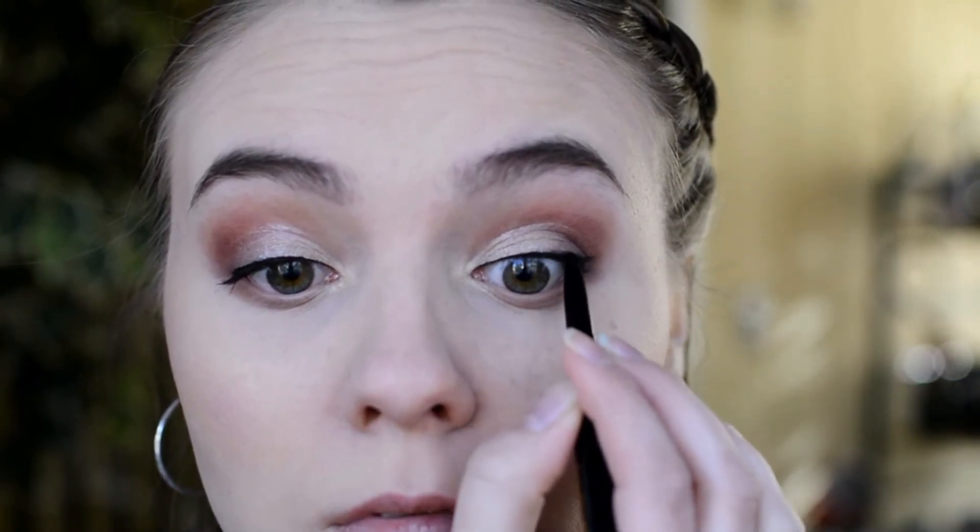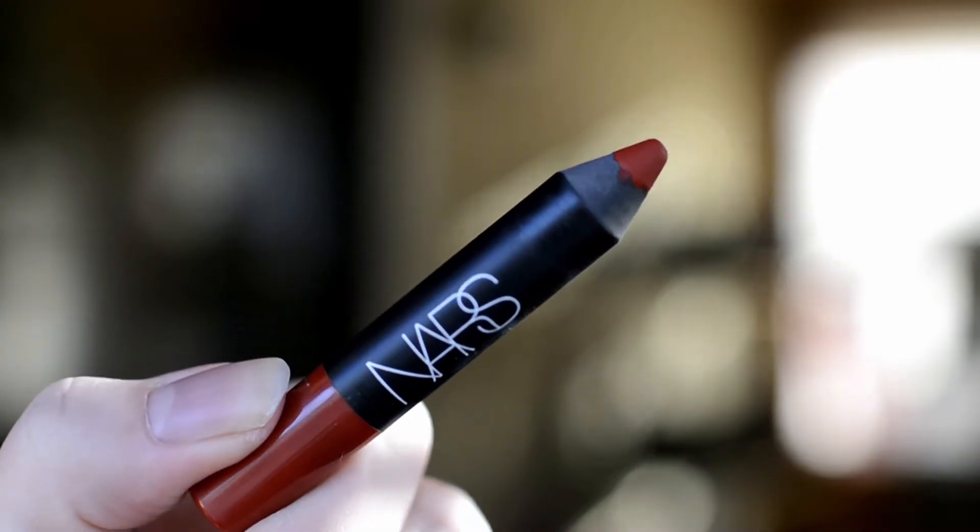Lastly for the eyes I'm going to tight line with the pencil side of the Tarte Tarteist Double Take Eyeliner. Finally on my lips I'm going to be using the NARS Matte Lip Pencil in the color Cruella, which is really a perfect Christmas red.